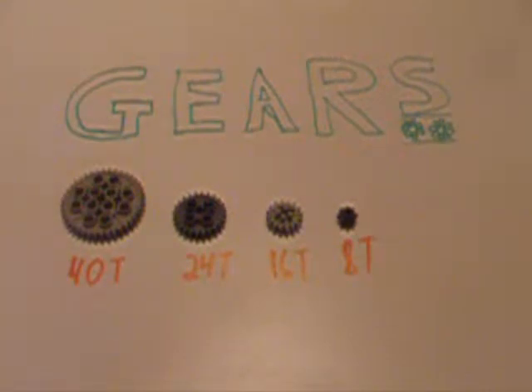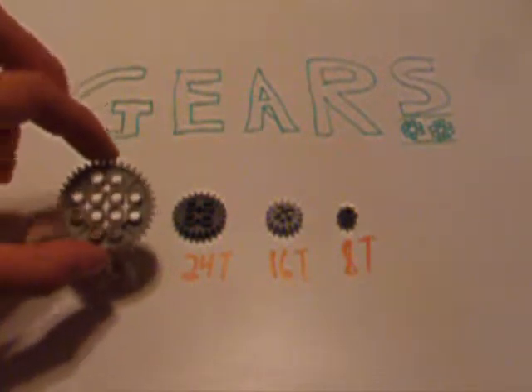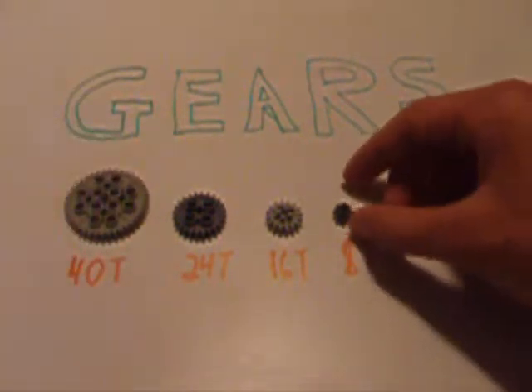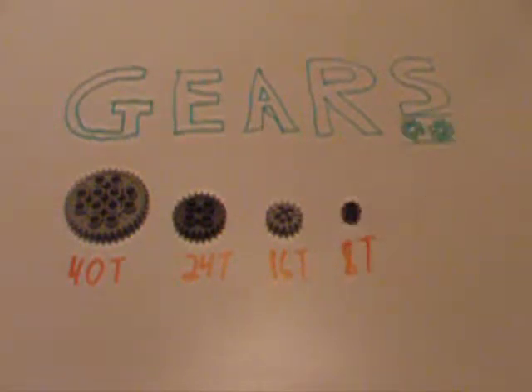But before we get any further, let's take a quick reminder on a little bit of gear terminology. Lego distinguishes between the different sizes of gears by their tooth number. Thus, this big gear here has 40 teeth, while this little one down here has only 8. We'll use 40T and 8T to represent the number of teeth they have on the board. Now, with that in mind, let's really get started.